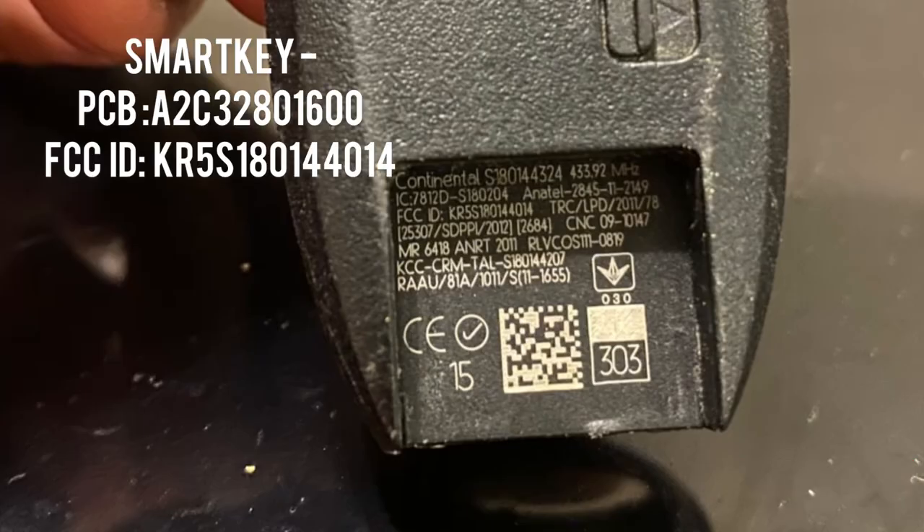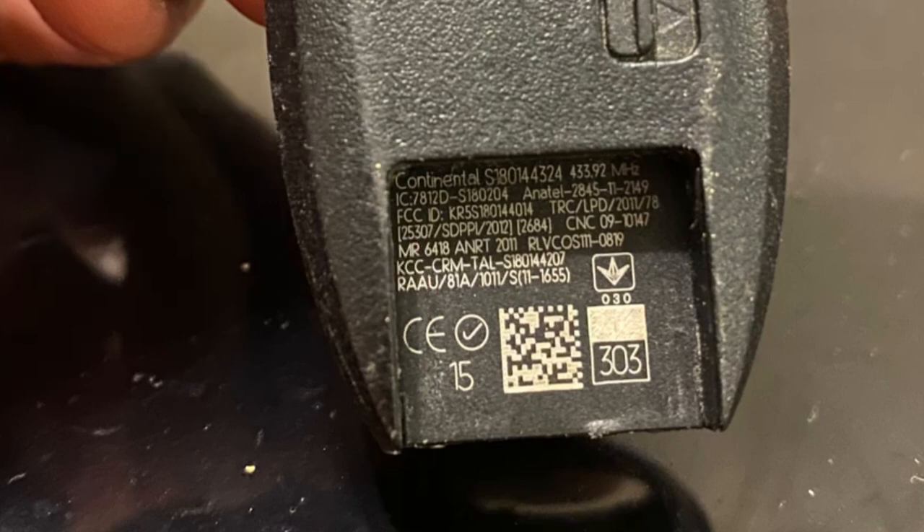We have a SmartKey right here. As you can see, there's an FCC ID. This key is already used and already locked. Once you program it to a vehicle, the chip locks it to that vehicle.